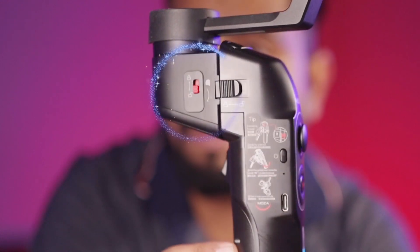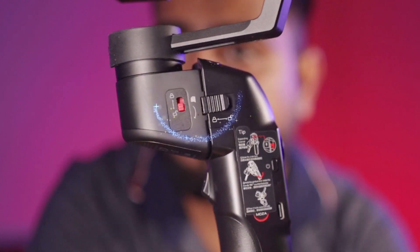Another interesting thing is the lock option. Even though it's a budget-friendly gimbal, it has an axis lock option to lock the motors. When you switch it off, you can lock it in this way — now you can see it's locked. This will protect and save the gimbal over the long term.